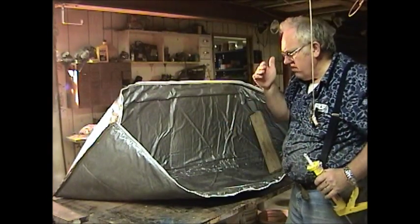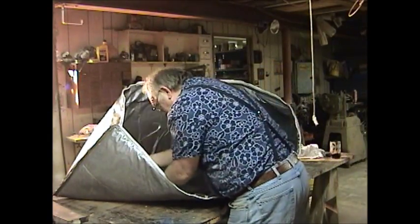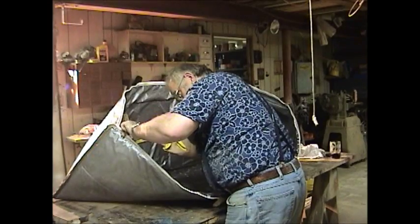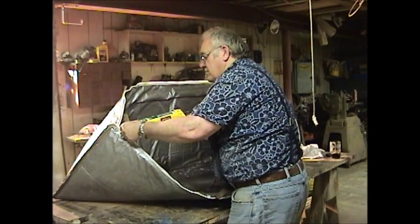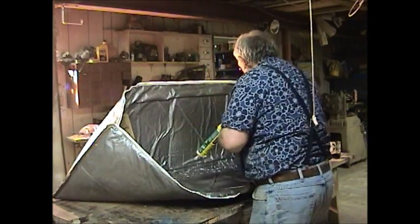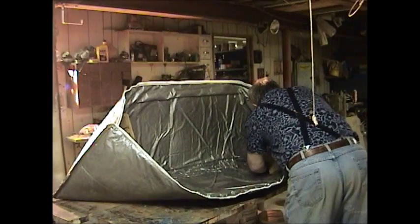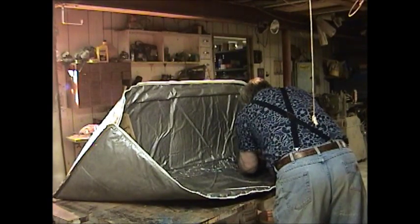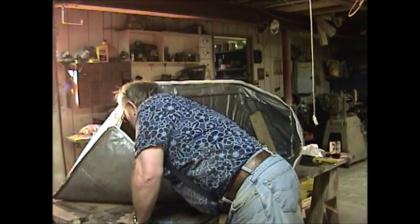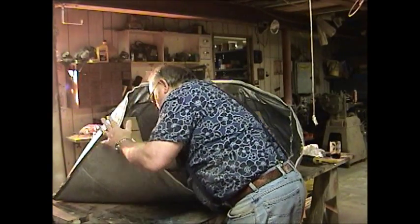I'm going to caulk the two seams — I'm going to caulk the heck out of them because I want to make sure it doesn't leak through those seams. There's even a little flap here — I'll throw some on there just to glue it in, keep it out of the way. I'm going to go caulk the other side. Last thing I do is take my finger and push it in to make sure it's in there good and attached to both sides.